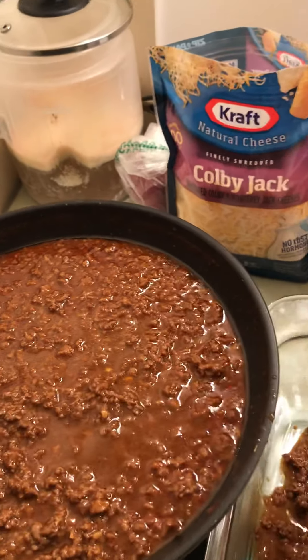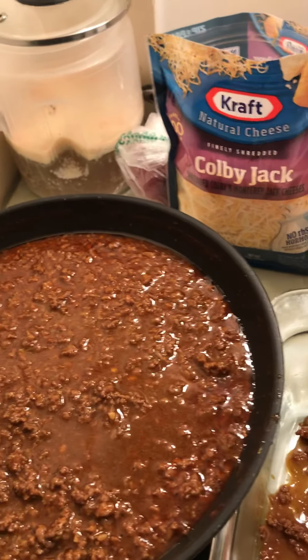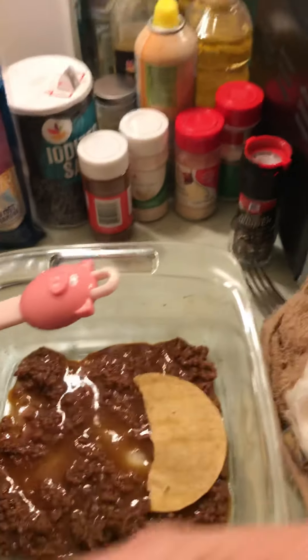It's better to turn it out so I don't waste it. And then on that I'll layer the pieces of tortillas.